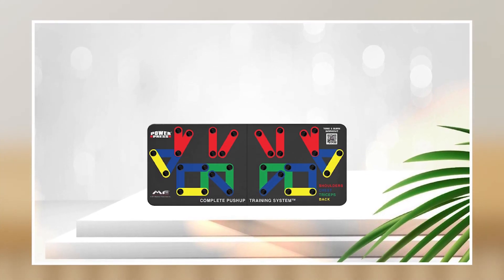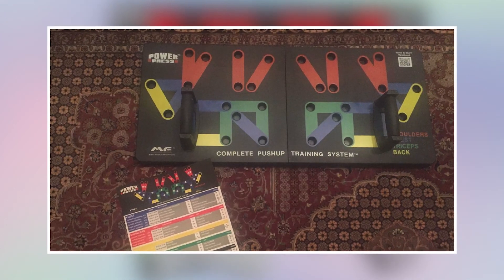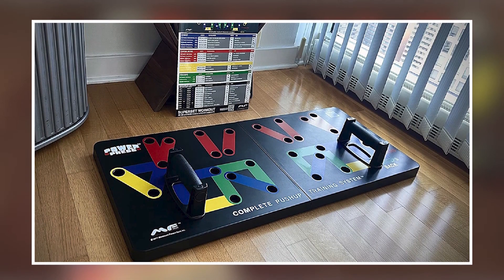Overall, the Power P Re-SS Push-Up Board is a great investment for anyone looking to add variety to their workout routine and build strength in their upper body. That's all for today. Don't forget to subscribe and hit the bell button for upcoming video notifications.